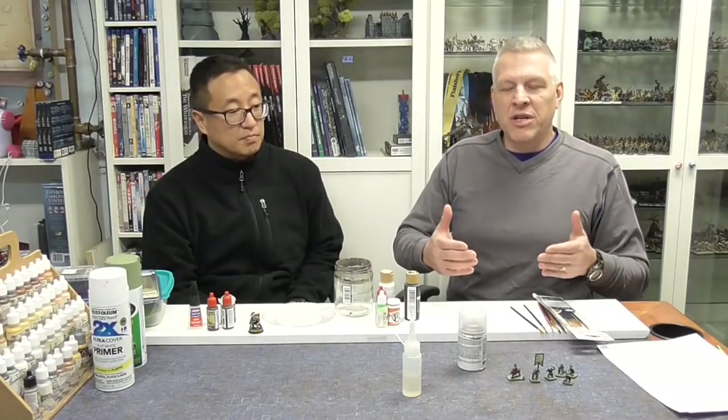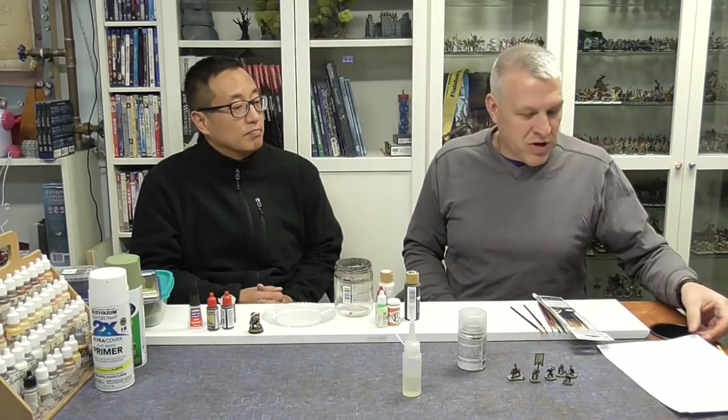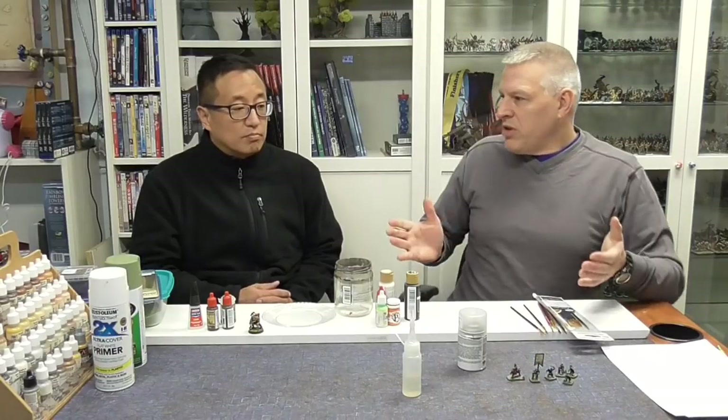Painting with somebody is a lot of fun — you're talking, you're doing it. So that's what we're hoping to do: you're going to have some fun painting with us. We're going to talk about it and we're going to get some good miniatures. So let's get started.